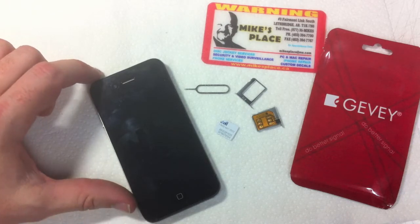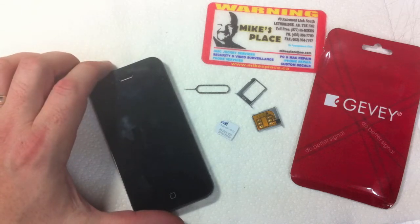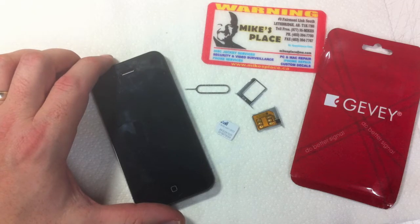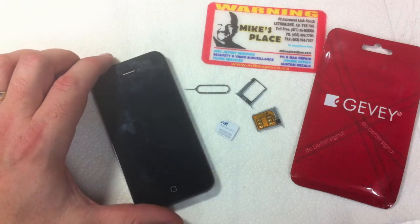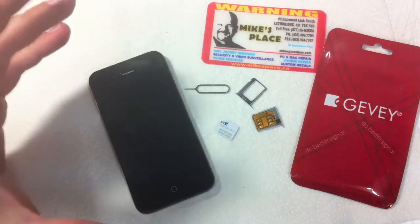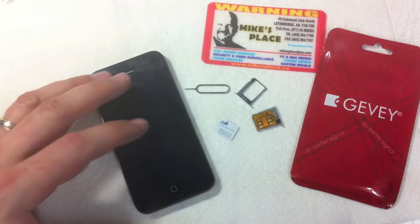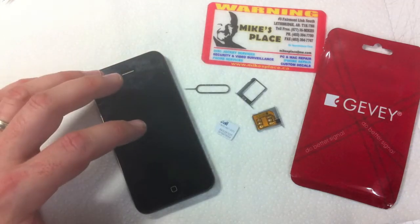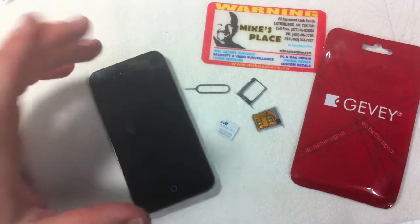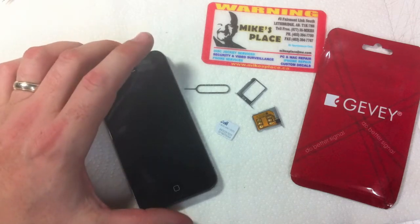Hey YouTube, DJ Mick here reporting from Mike's place. We've got a Jevy review demonstration of the card itself actually unlocking an iPhone 4. We've had a customer contact us explaining they've had issues not finding videos online of seeing the card actually work — where they've got an unlocked phone, the SIM card fails when put into the phone, but unlocks when used with the Jevy Sim.